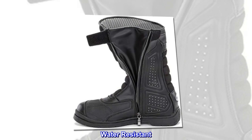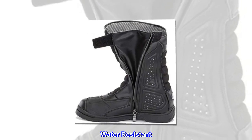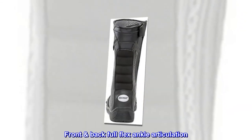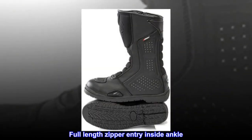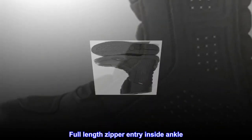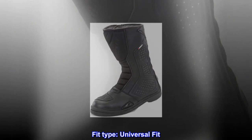Split-grain leather, heavy-duty textile construction. Water-resistant. Front-back full-flex ankle articulation. Full-length zipper entry inside ankle. Fit type: universal fit.